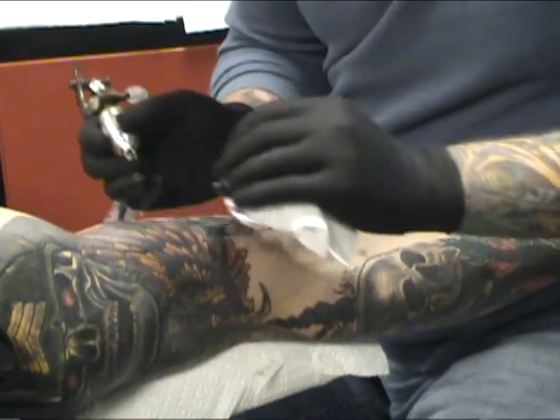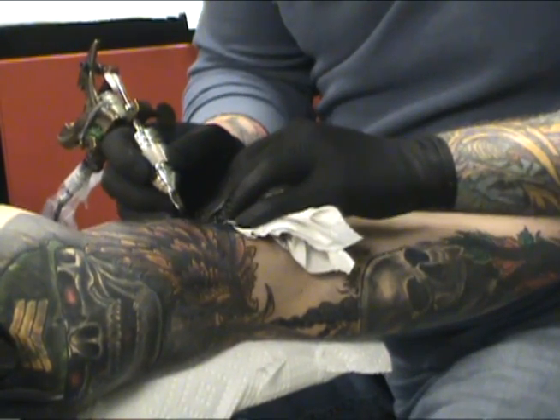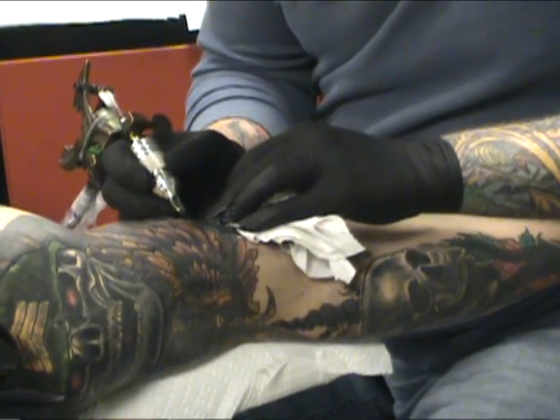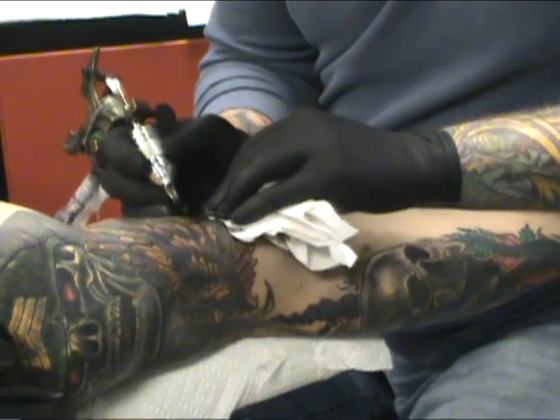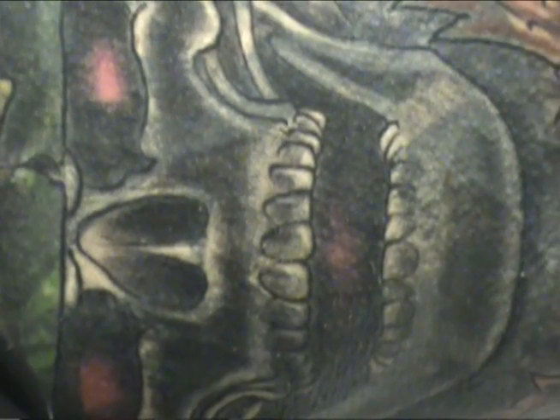It takes three weeks to heal for each session. We might do an outline and then wait three weeks and go back into it. It matters how big it is and where it is on the body, but something like a sleeve usually takes about a year or two to do.